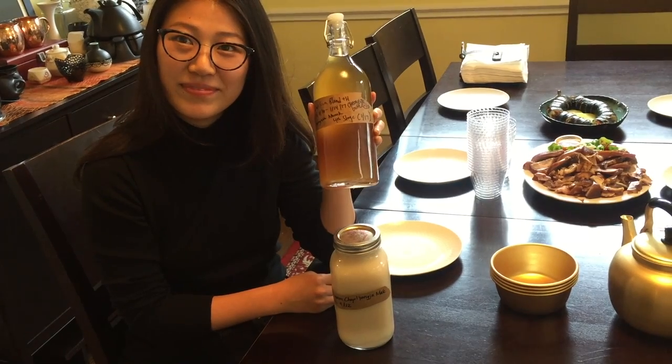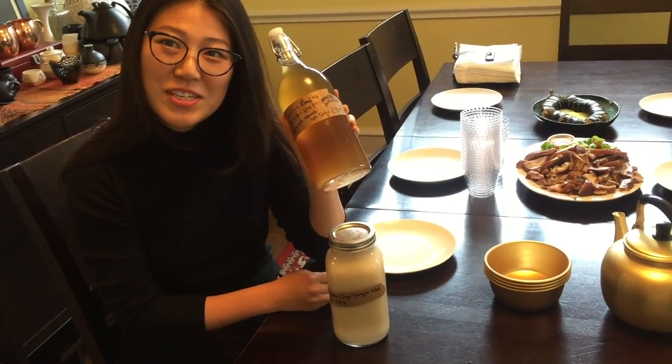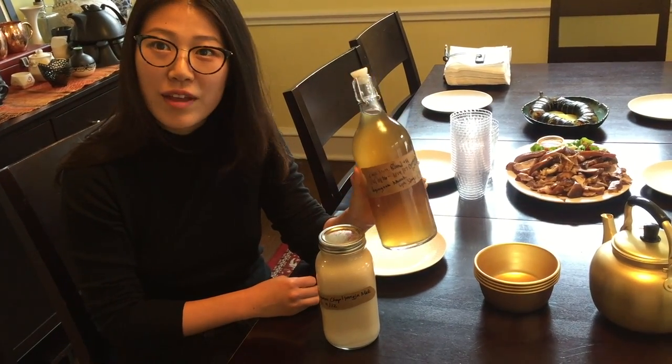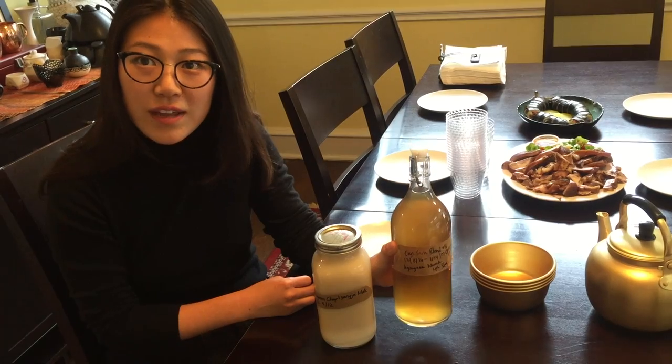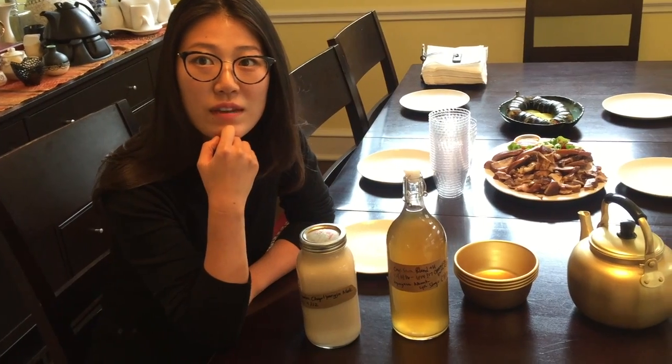So that's four stages? Yeah, that's four stages. I actually didn't plan to make this four stages, but I really didn't like the flavor when it was in its third stage. So I added a little bit more rice and more thyme. That's a good lesson to learn — you can always do something.